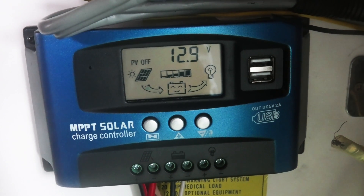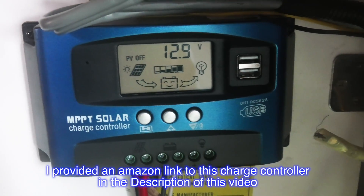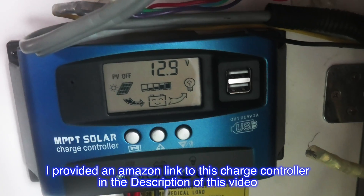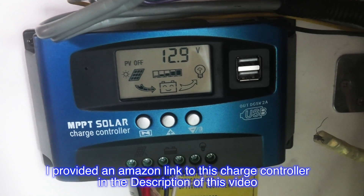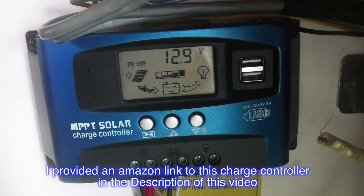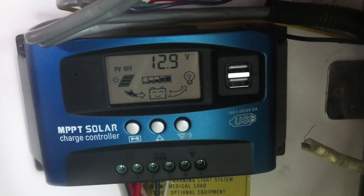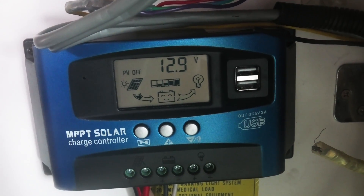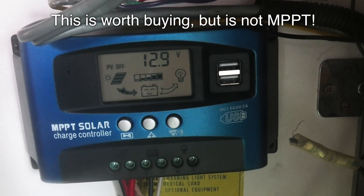What's going on guys, today I wanted to do a quick review of my MPPT solar charge controller. This is actually not an MPPT controller — apparently that's just the name, which could be seen as a little bit misleading, but it is what it is. It's a good charge controller, it's just not MPPT, so I'll get into it.